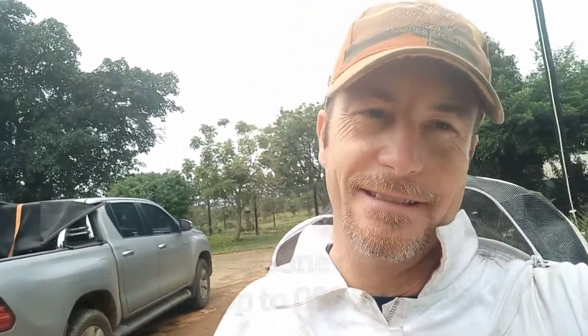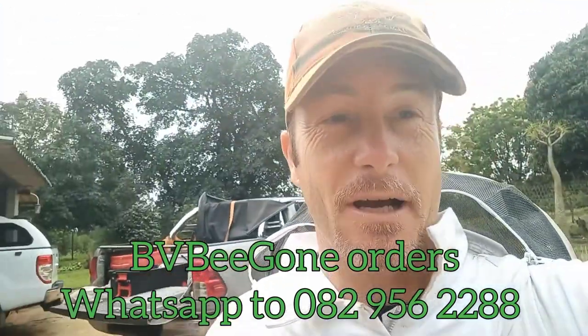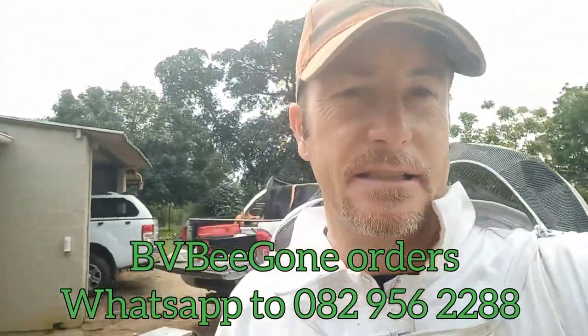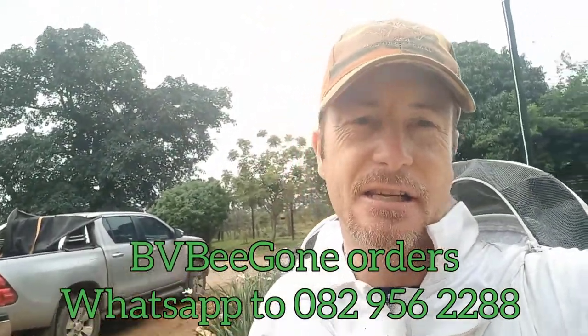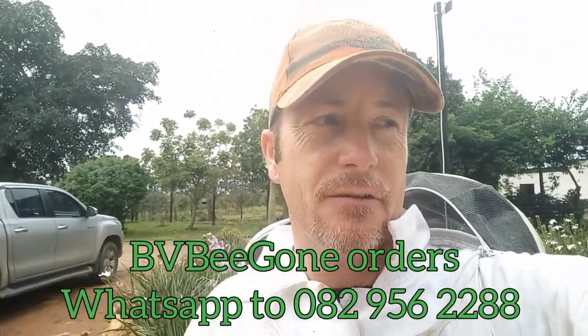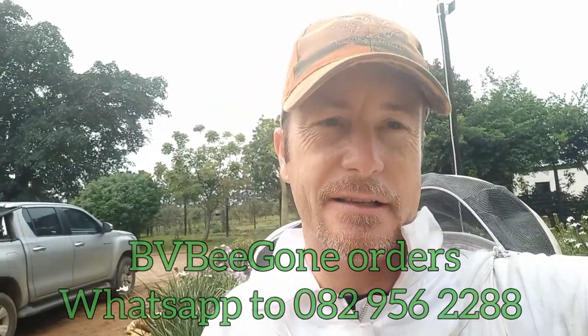Then I apply some of that Bee Gone — you can't get it anywhere else in South Africa excepting from us. It's the only repellent available at the moment on the market in South Africa where you can actually repel your bees from a removal site and guarantee your client that the bees won't come back.